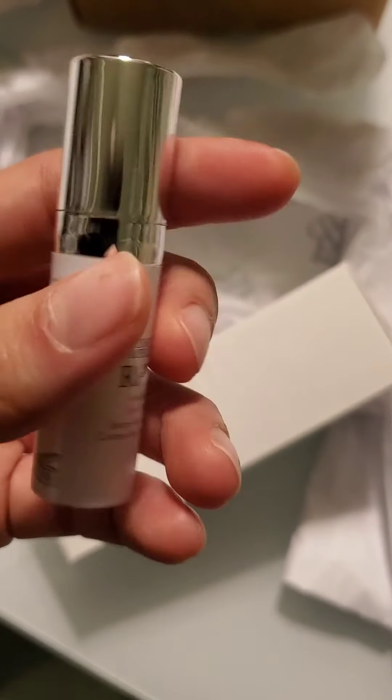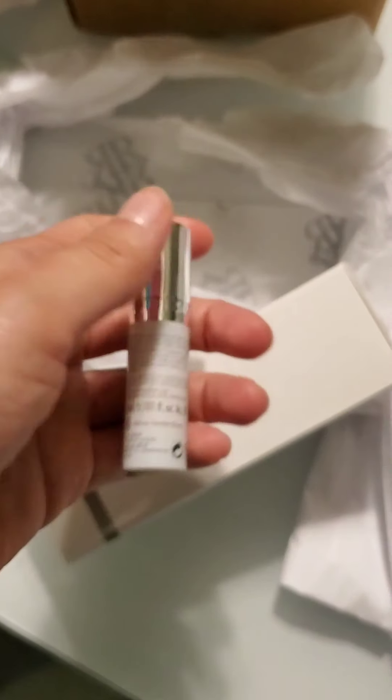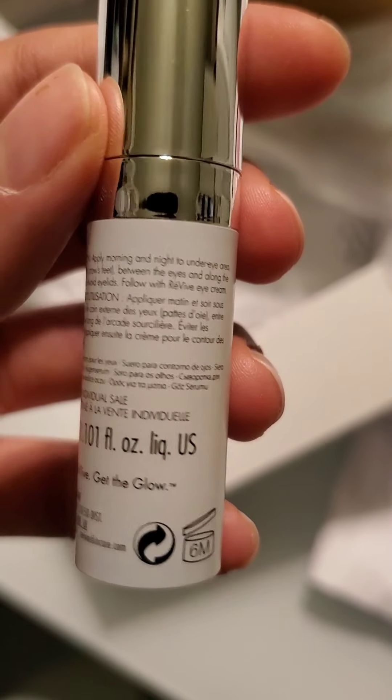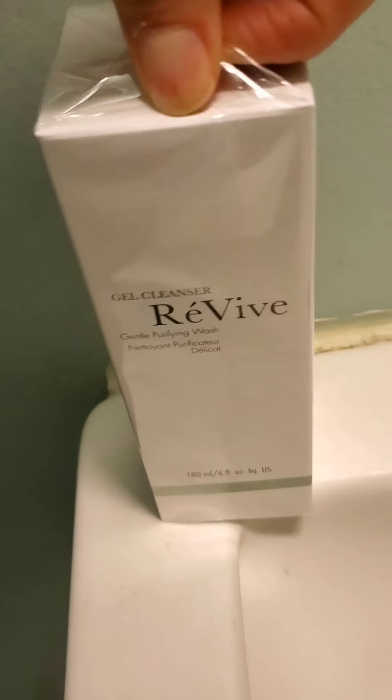And then completely Revive Anti-Aging Eye Serum. Apply morning and night in the under eye area around the eyes.